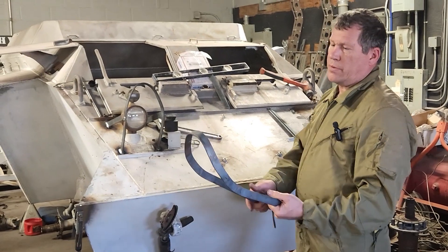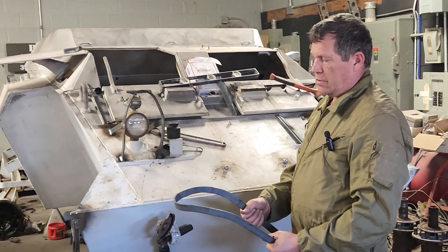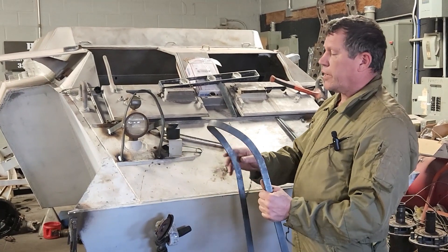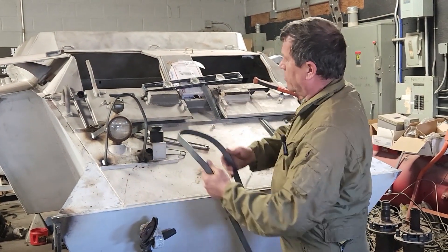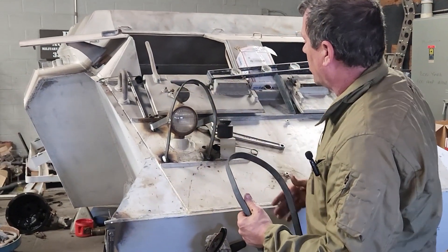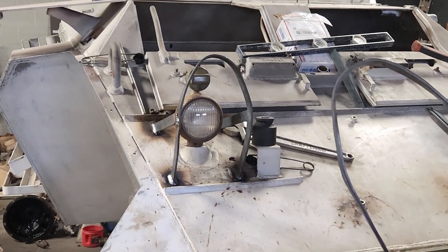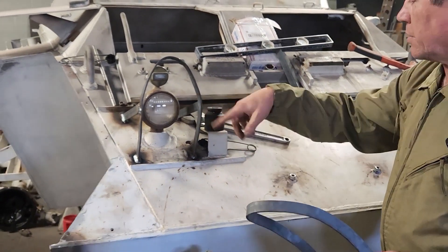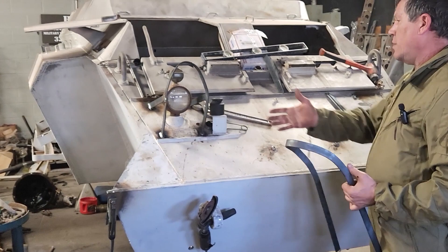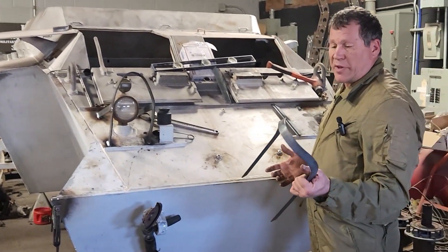I used their headlight guard as a pattern to make these out of steel. It's nice — we actually have a complete M20 we can go to and use as a template to see how things are and what they should be. What I had to do was heat it up and bend the guard over the existing guard on the other M20, then I brought them back, made a pattern for two of them, started cutting and fitting, and there we have a finished result — looking good, headlight guard done.